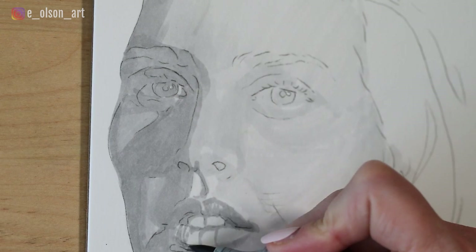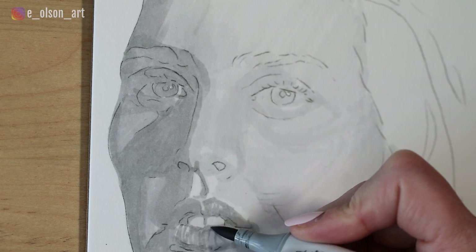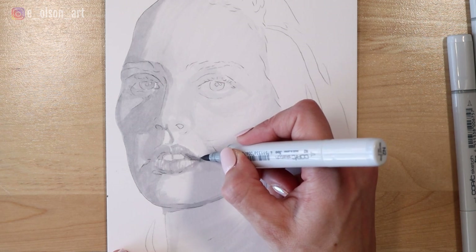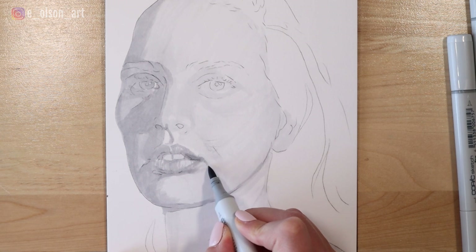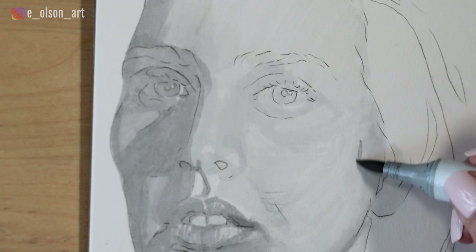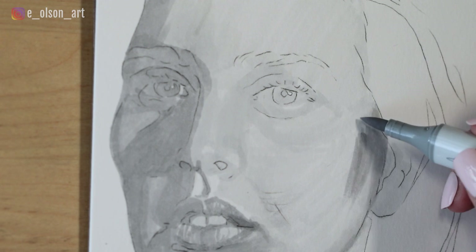I'm starting to add the first hint of striations in the lips and just little details here, being sure to leave some of those highlights because that'll help it have a really realistic look towards the end as we start to add the darker values. I'm still just using my number two value right now and just shading in beneath the lips and a little bit on the cheekbone to highlight that area.